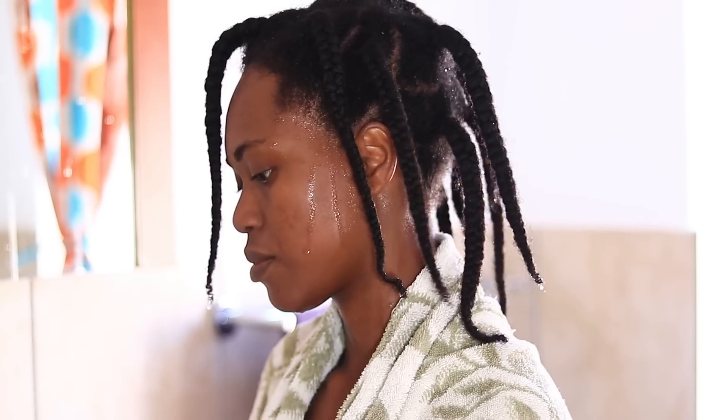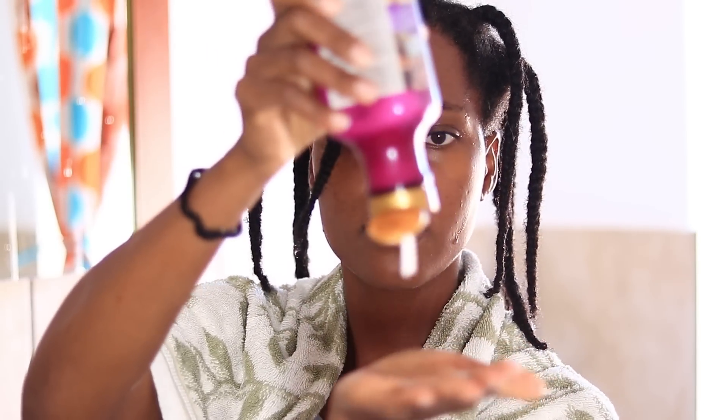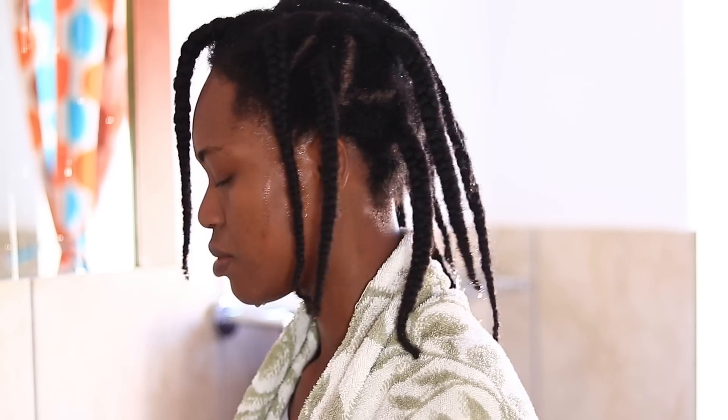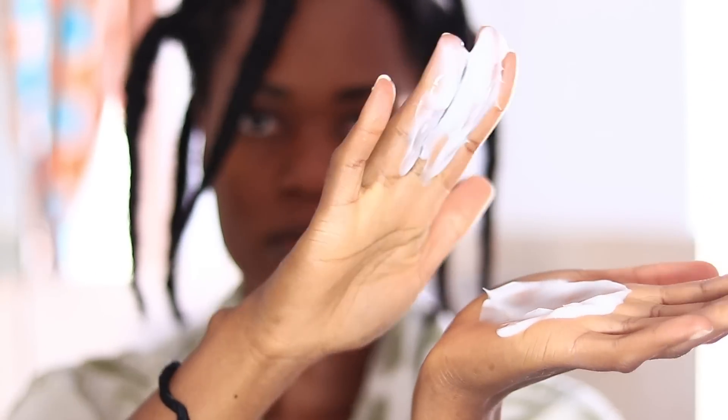Then I went in with the conditioner — the revive and hydrate sheer butter conditioner for dry damaged hair. A quick tip: I tend to gravitate towards shampoos and conditioners specifically meant for dry damaged hair even though I don't really have dry damaged hair, because I know they're going to be really moisturizing. That's basically what I'm looking for — a product that's going to moisturize and condition my hair really well.